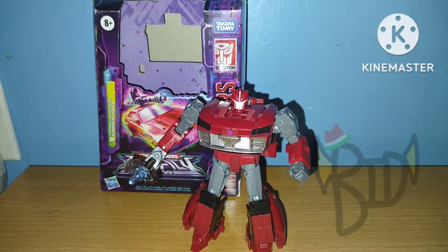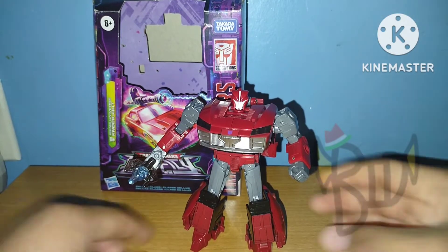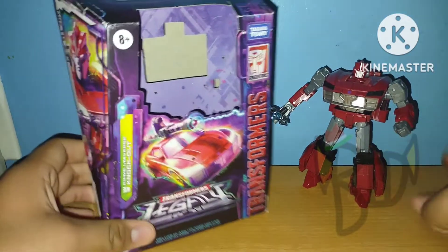Yo, hello hello people, and today we'll be taking a look at the Transformers Generations Legacy Deluxe Class Prime Universe Knockout. Before we take a look at the figure itself, let's take a look at the packaging.